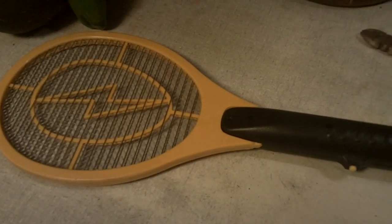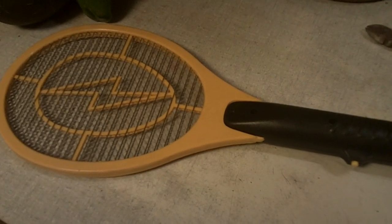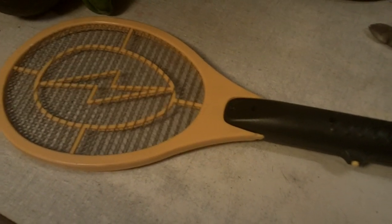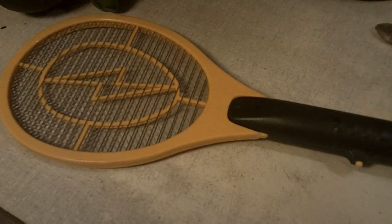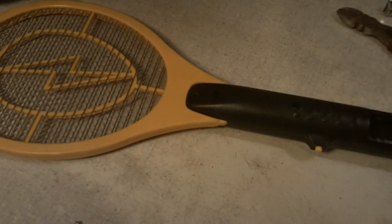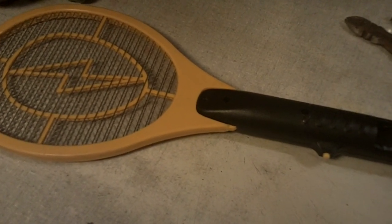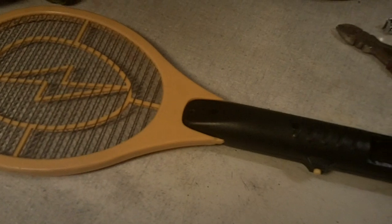Welcome to the bug zapper review. Tonight we're going to be doing a simple mod — we're going to be taking out the resistor in between the two wires that connects the racket to the circuit board. This supposedly is going to give it a little more power, so let's see if it works.